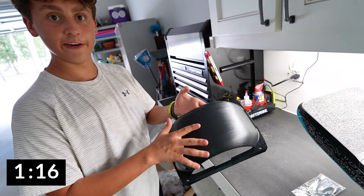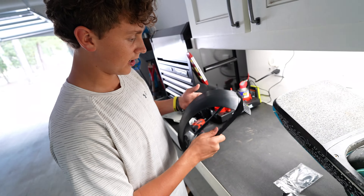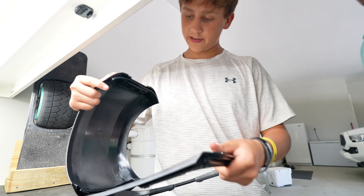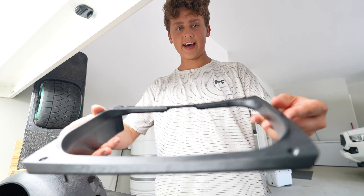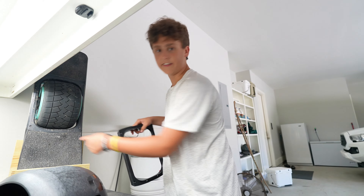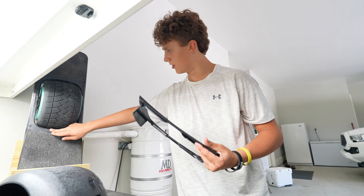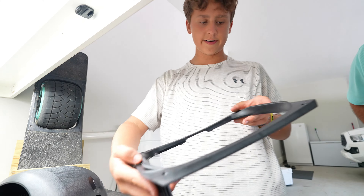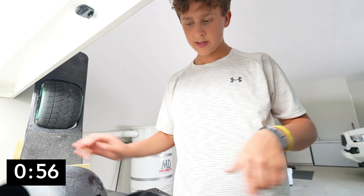It's a very sleek design, very nice. We're gonna take it off real quick — it just pops on easily like that. It actually looks exactly like the fender on this board, just a regular fender, except it's got these little fins right here to pop it in and out.